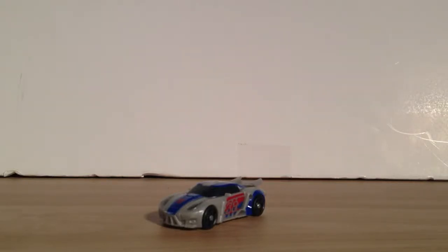Alright, what is up Transformer fans? This is a video review of Transformers Prime Cyberverse Legion Class Smokescreen.